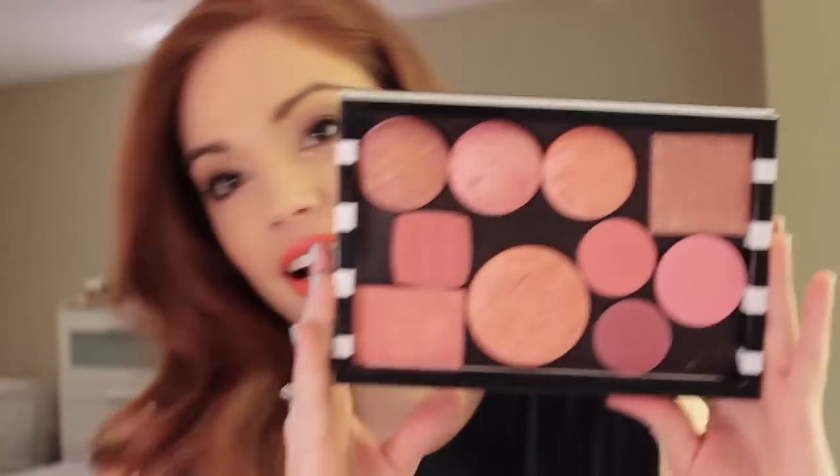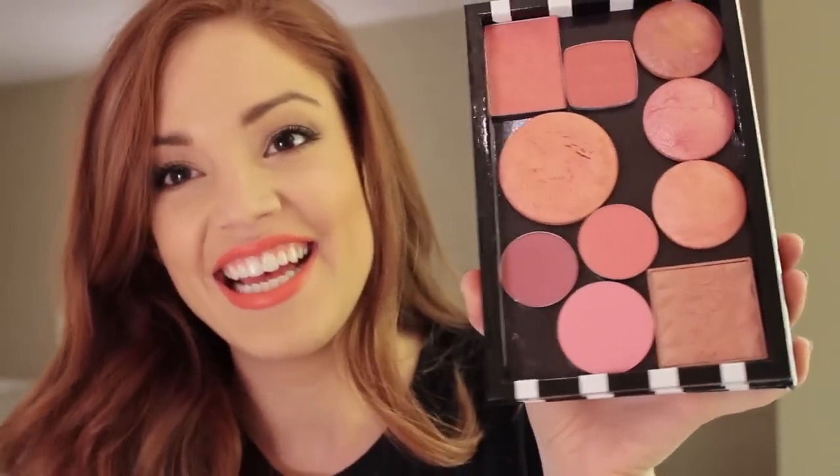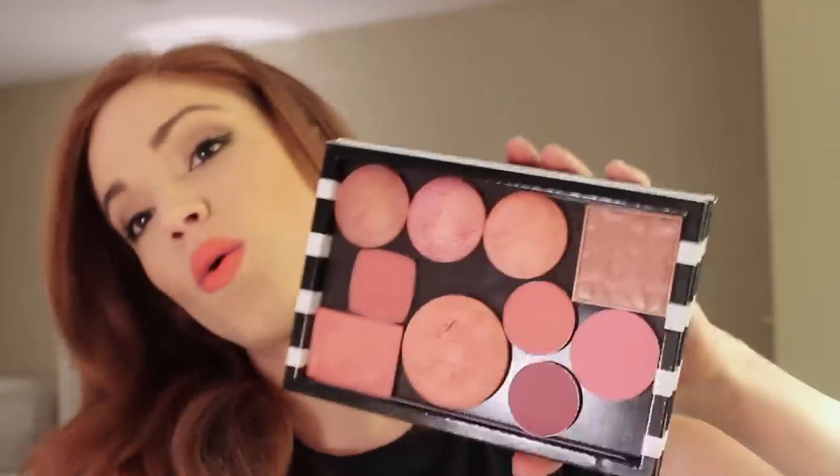I've done it with my Benefit box blushes — you just break those boxes apart, heat it with a blow dryer, and pry it out. This is NARS Orgasm, same deal. I've done it with a bunch of my Milani baked blushes too. So I have the finished product — it looks like this. It kind of looks like a science experiment, a planetarium. It looks crazy, but these are most of the blushes that I own, and there seems to be a pink theme.